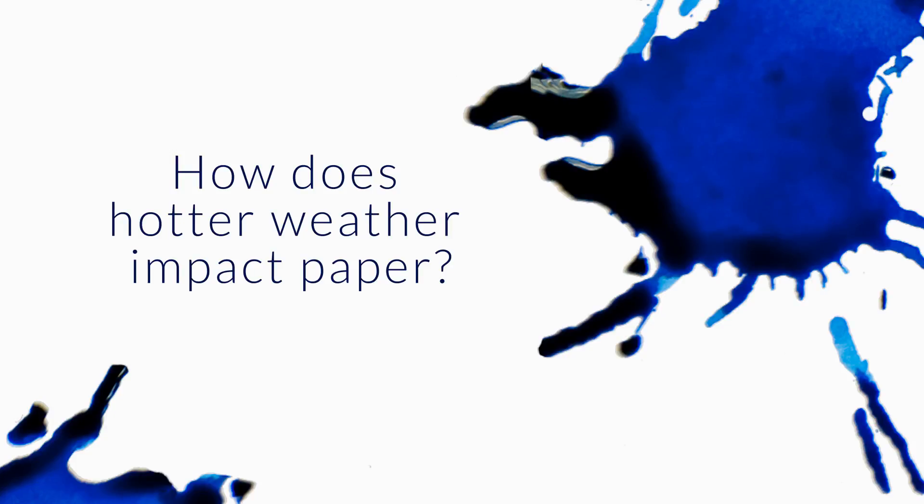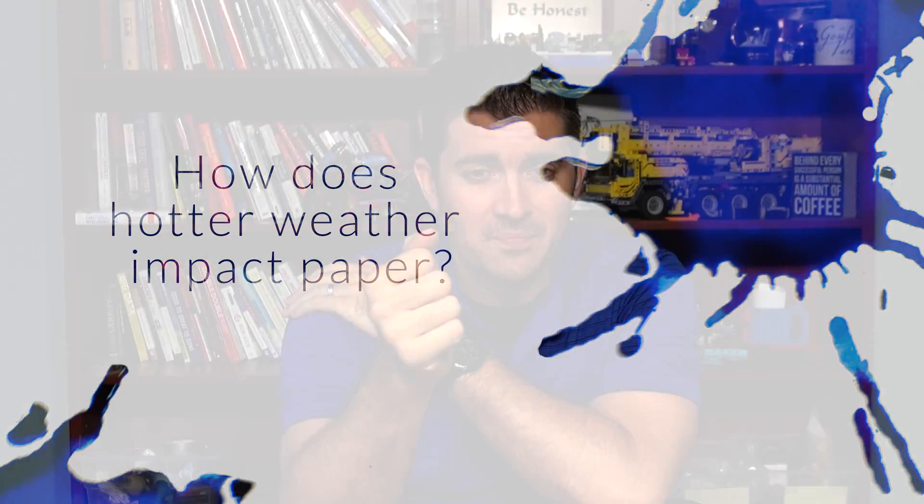With summer coming on and high humidity, how does this impact paper? Will there be a greater chance for feathering? Will it take longer to dry? Will the ink apply to the paper as smooth as a time when there's less humidity in the air?